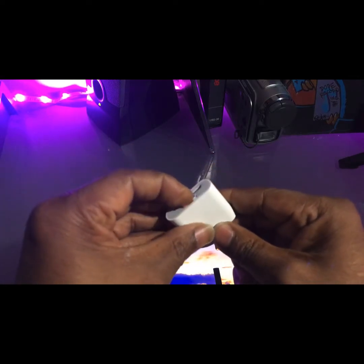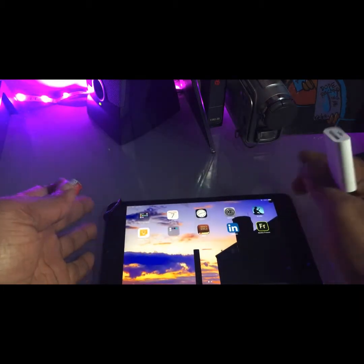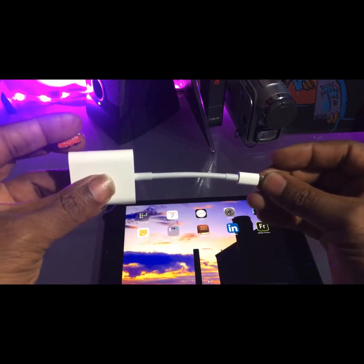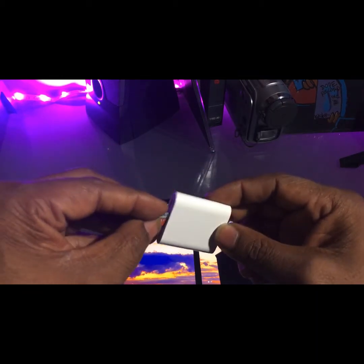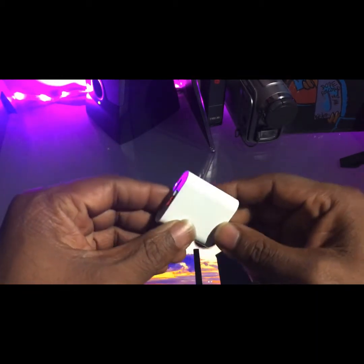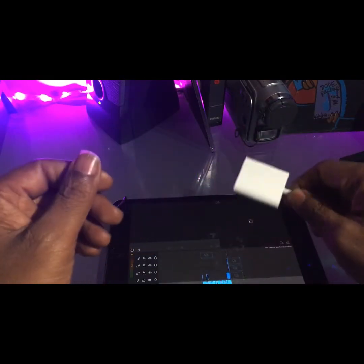If you're looking for something like this — quickly transferring Christmas pictures or other content to your iPad — I would definitely say pick one of these up. It's very useful, fast, and saves me a lot of time getting content from my different devices to my iPad so I can edit and create more stuff.